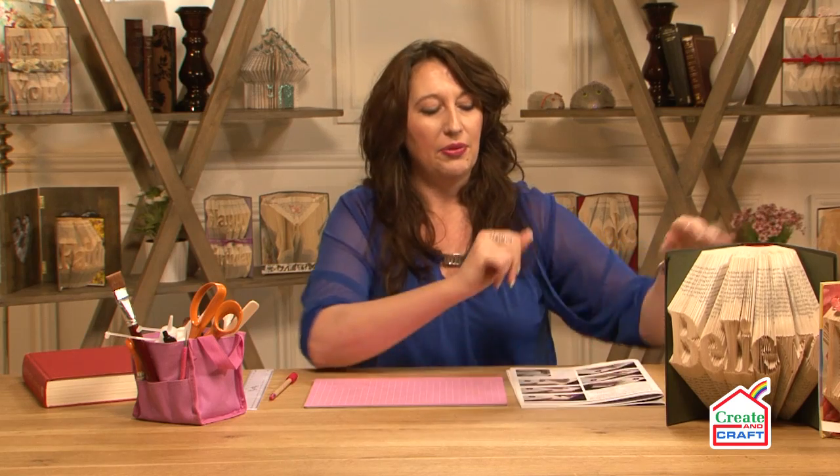Hi, welcome to my demonstration on book folding. In this demonstration I'm going to show you how easy it is to make something as amazing as this lovely book here. This is actually made up of a hardback book. This is actually my very first book and you can do this and I'm going to show you how.